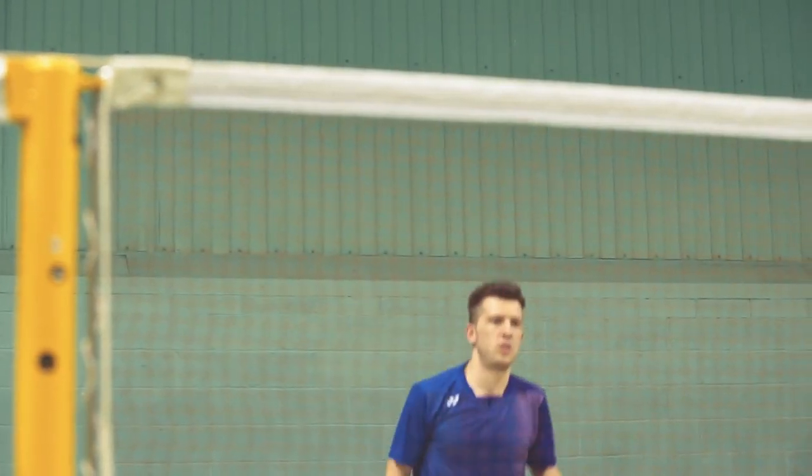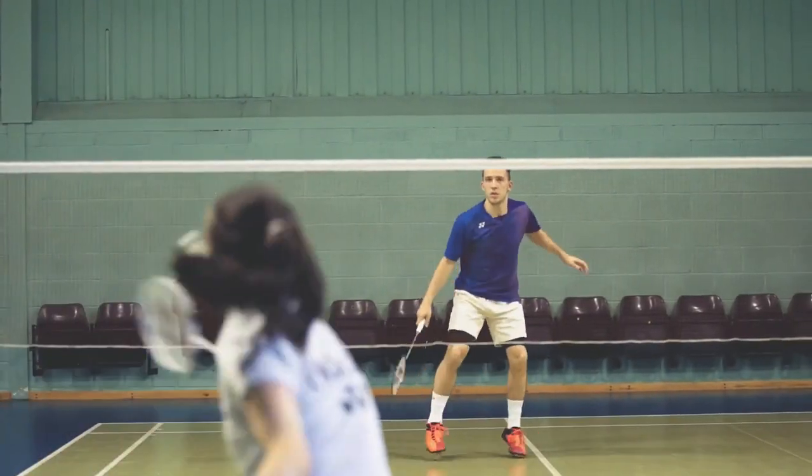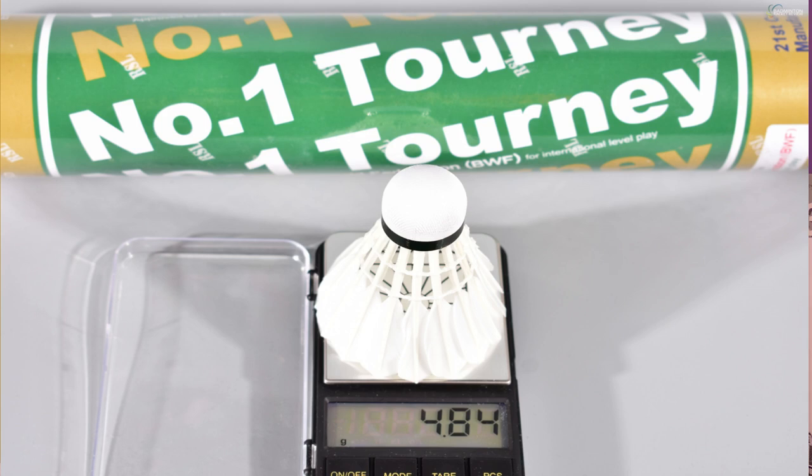We also score for overall performance — the overall perceived performance our players write down a score for the shuttle. And the last test we do is weigh the shuttle to see if the weight of the shuttlecock actually makes a difference to performance.